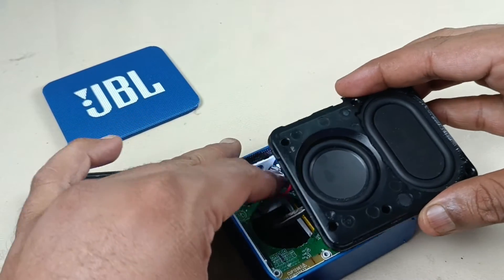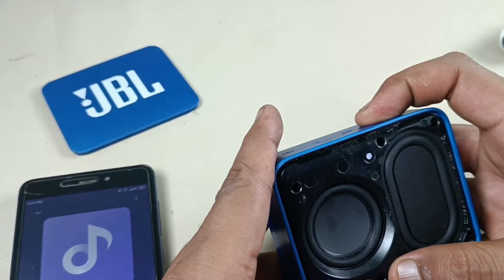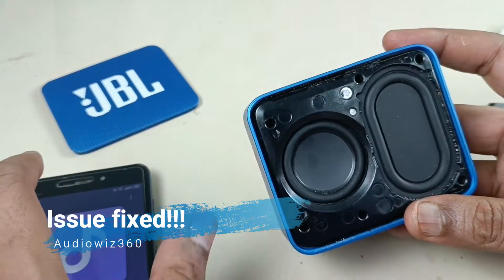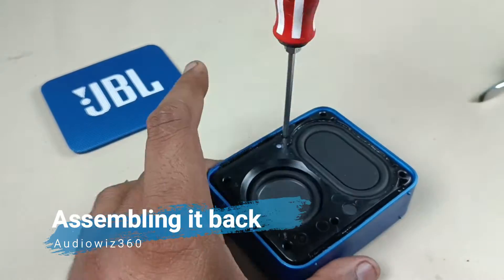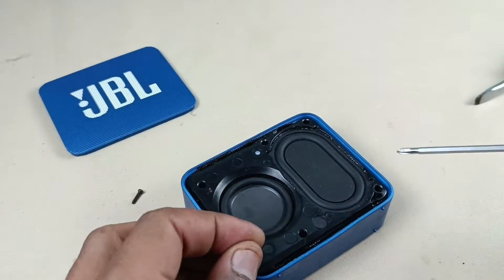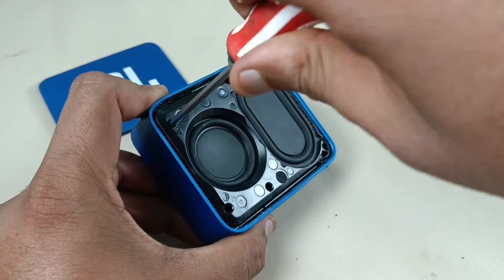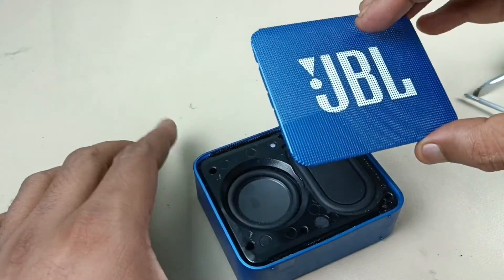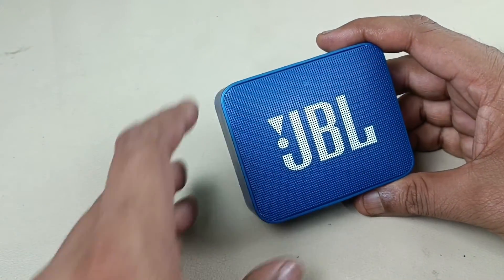Let's put it back. Alright, speaker is fixed. Putting back the grill. Let's go — check the speaker again. Playing the song now.